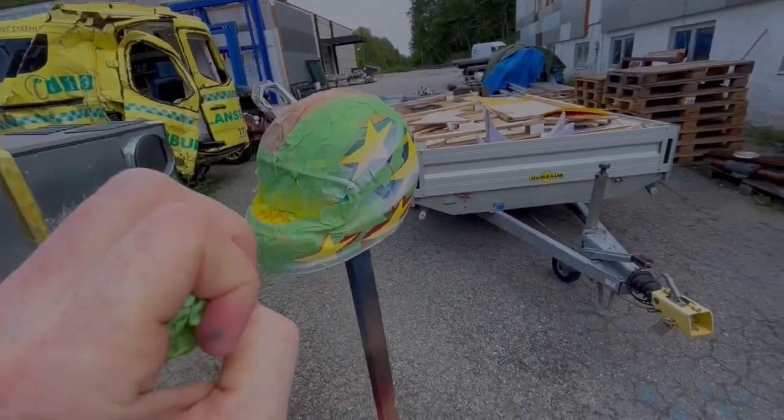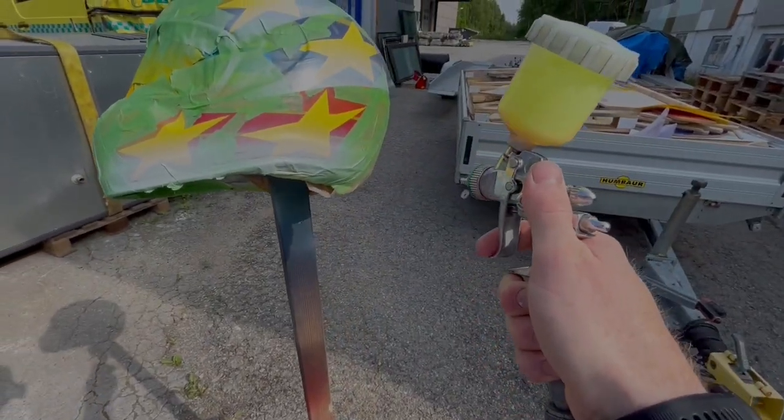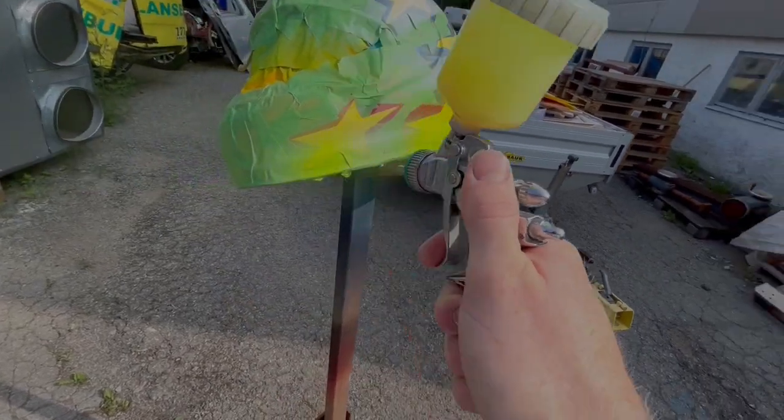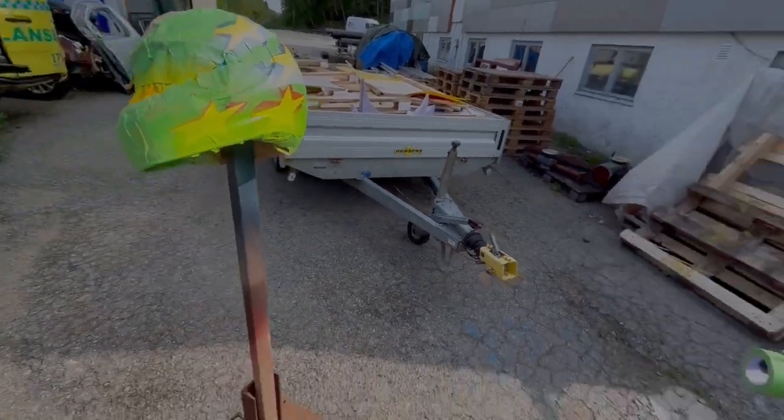So those are gonna pop up if you understand what I mean. Here we go, neon yellow. That's gonna be nice.